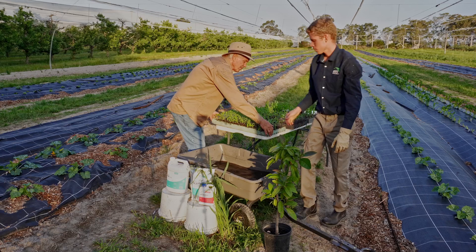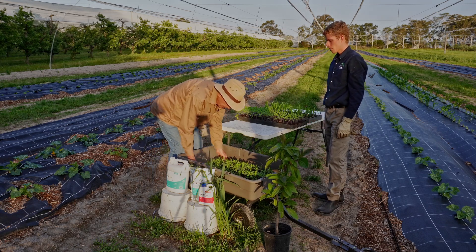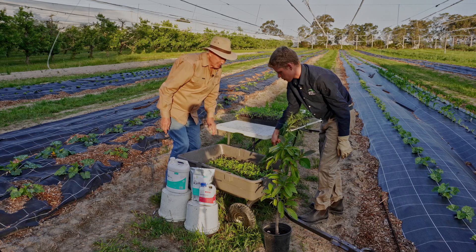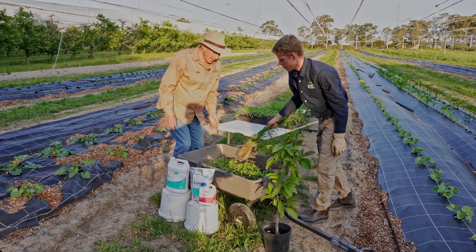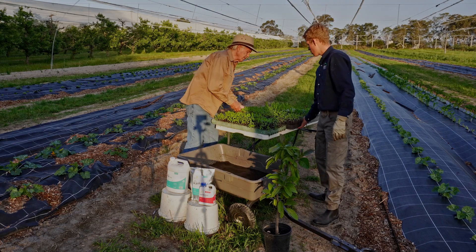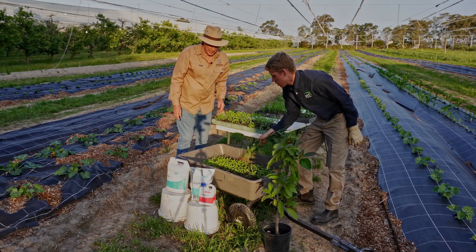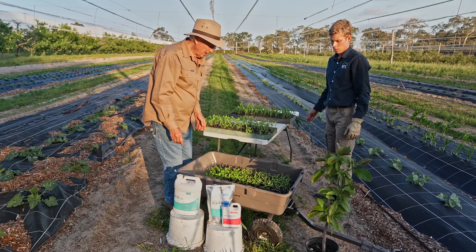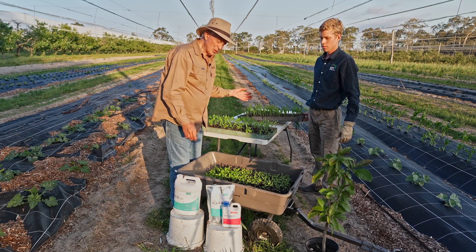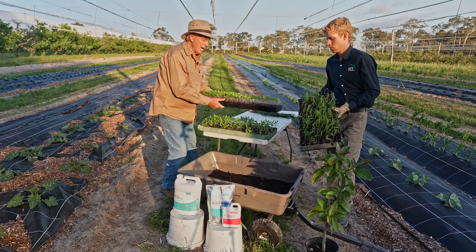Now we'll take a tray of Roma tomatoes and dip that tray in, just to give you an idea of how simple it is. We leave it long enough for it to soak right through from the bottom and sprinkle a little bit over the sides. It's really as simple as that — that's all that's required, and that's colonized. The potting mix is the recipe we showed you. We never treated the seed because it's too small and gets too sticky, so instead we're treating the seedlings.